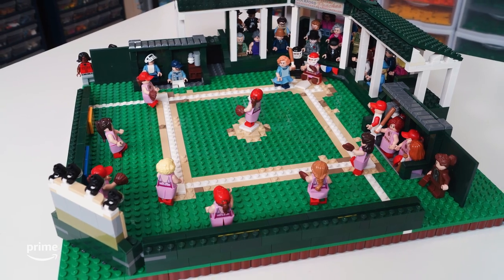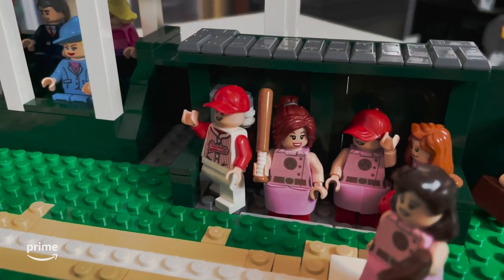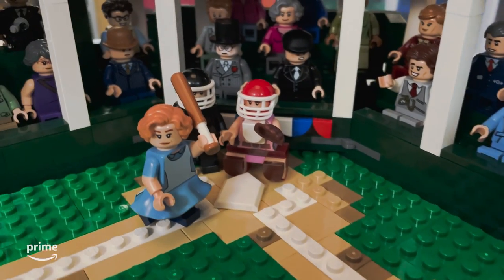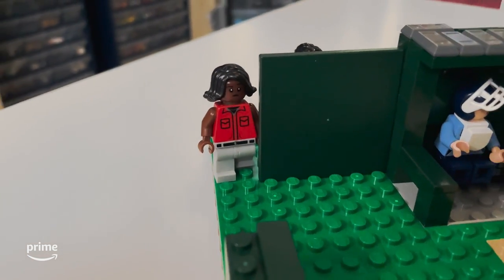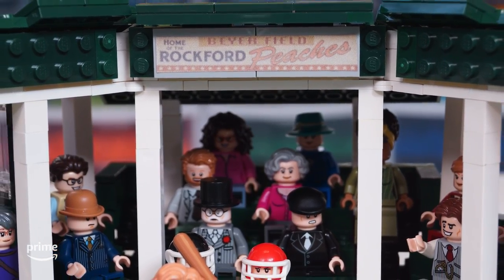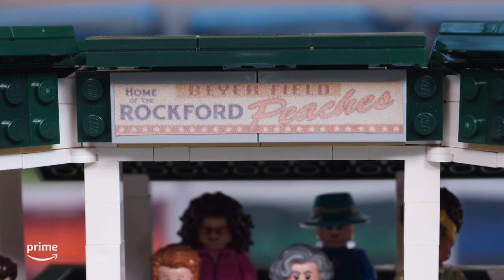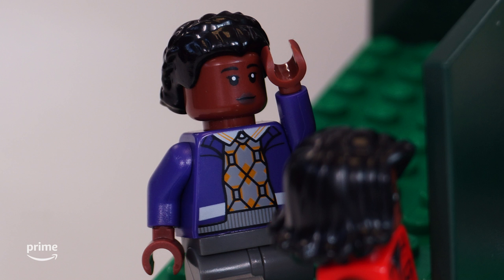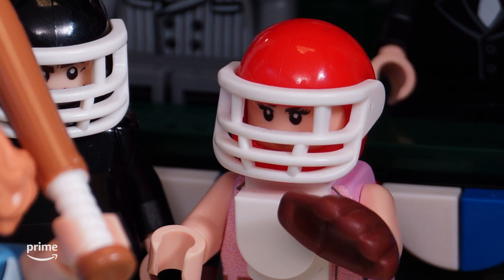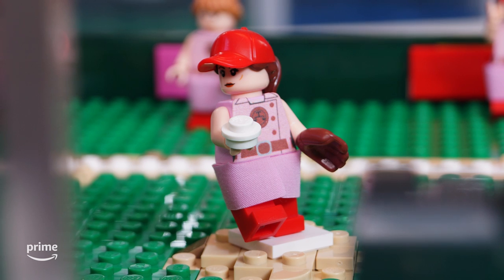With all of the minifigures in place, the build is complete. I'm extremely happy with how it turned out. It was so much fun seeing the whole stadium come together. I especially enjoyed working in lots of tiny details that really make the build feel just like the actual Beyer's Field — from water coolers in the dugouts and the press box for the announcers, the Rockford Peaches sign and scoreboard, to many of the characters we could fit in, like Max Chapman and Clance Morgan, Carson Shaw playing catcher, Greta Gill in the dugout just behind Coach Dove Porter, and many other team members out in the field.